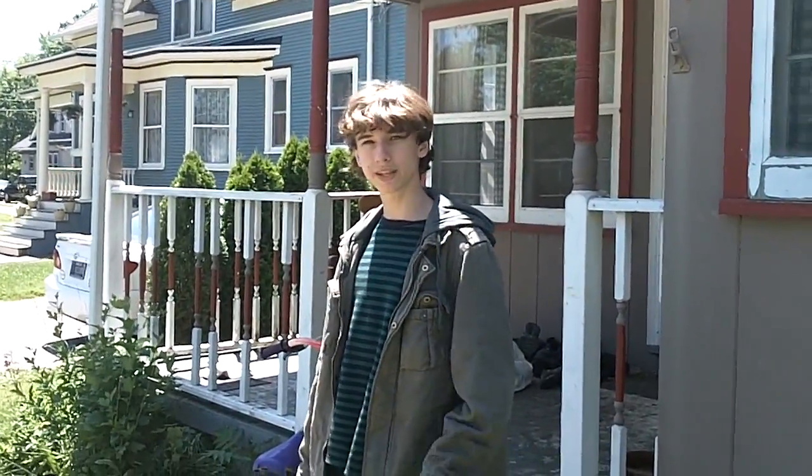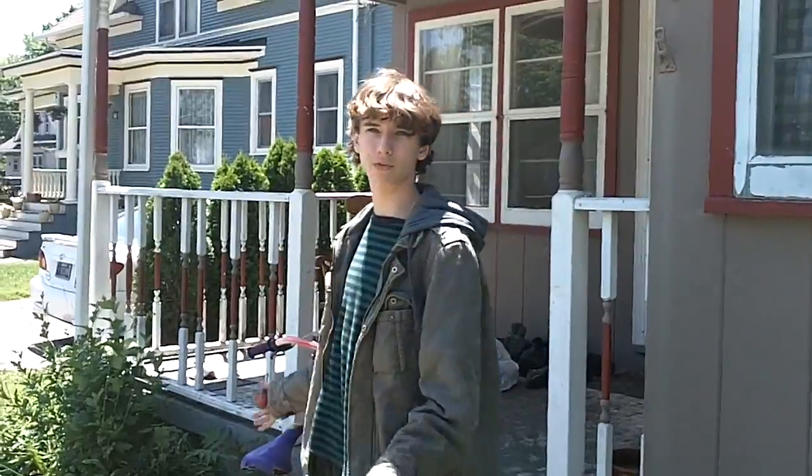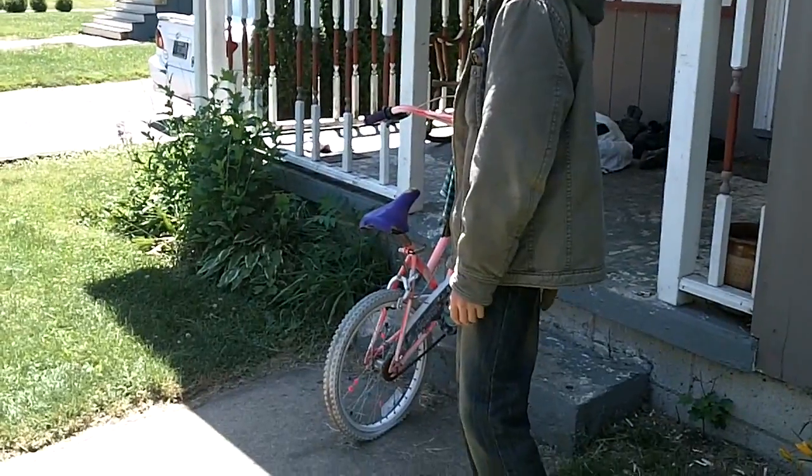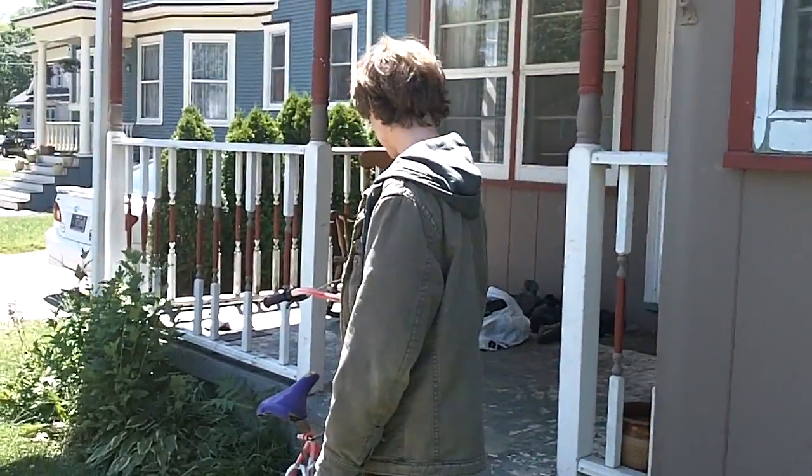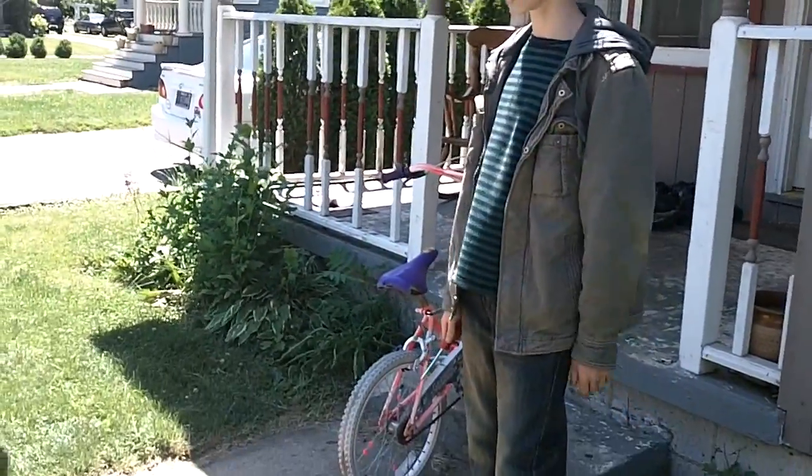Some people are like, 'You're fucking stupid, that's not how you do it. You don't use real bike frames,' but I'm like, it's cheap as fuck. This bike I found — this one was actually on the curb. It doesn't have a front wheel, but I have other front wheels.